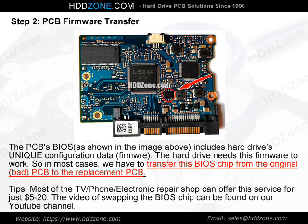Tips: Most TV, phone, and electronic repair shops can offer this BIOS chip swapping service for just $5–20. A video of swapping the BIOS chip can be found on our YouTube channel.